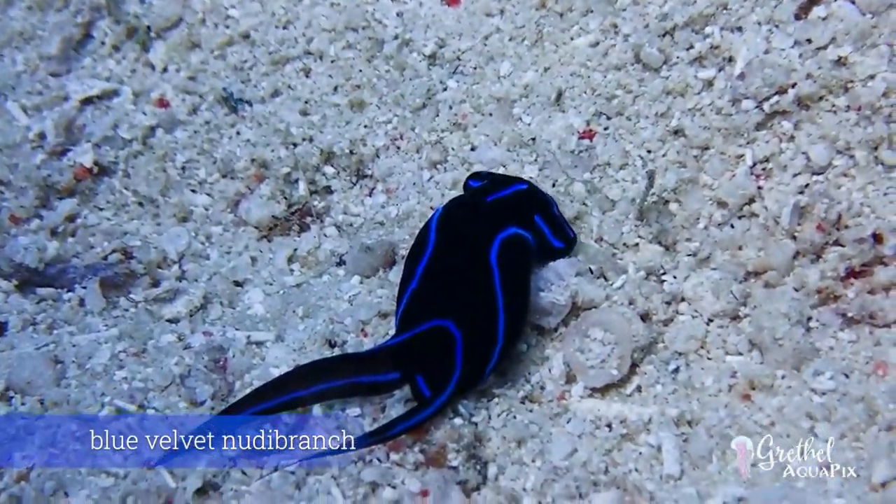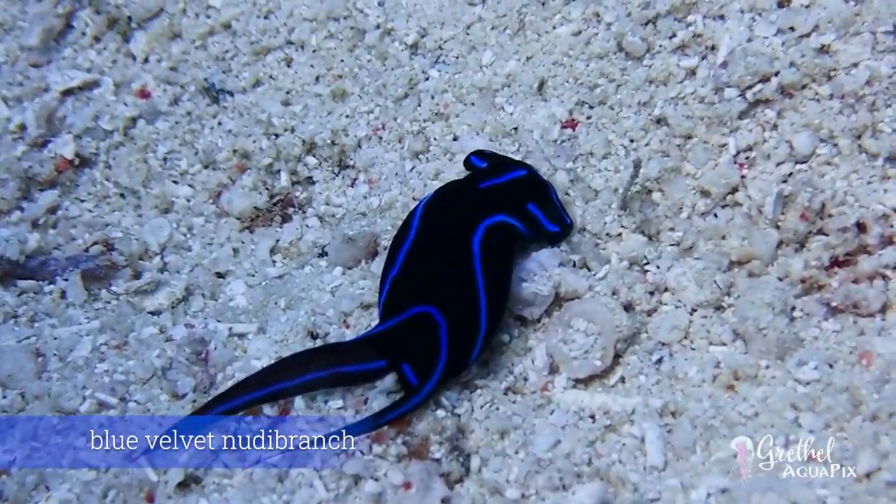The blue velvet nudibranch is black in color with blue lines around the outside of its body and down the middle of its head. It has a hammer-shaped head and two appendages at the rear, mimicking a flatworm.